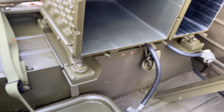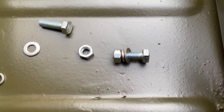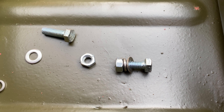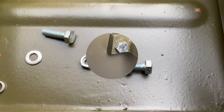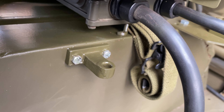Wait for that to dry before fixing the bolts. Each bolt has a washer and a lock washer on it, and will be nipped up — not over-torqued — because they are really small nuts. That's the bracket fitted.